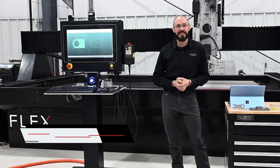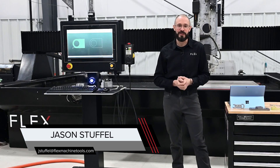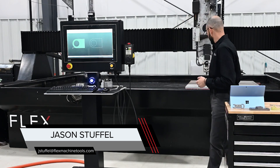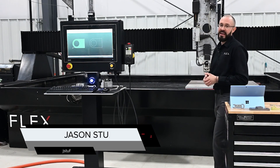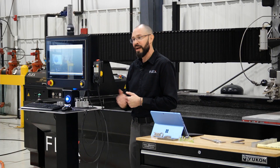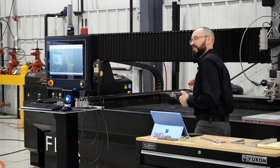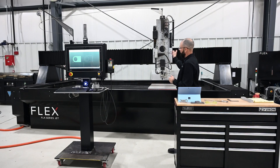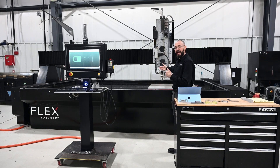Hey everybody, this is Jason here at Flex Machine Tools at our factory headquarters in Wapakoneta, Ohio. Here we're in our demo center. We're going to be running some parts on our FlexJet and specifically looking at taper angle compensation today. Behind me here I have our FLX1365 — this is a gantry-style water jet with a 13-foot bridge and a 6.5-foot depth.